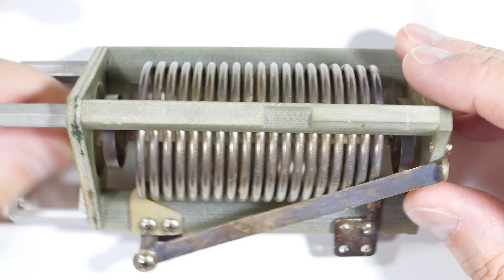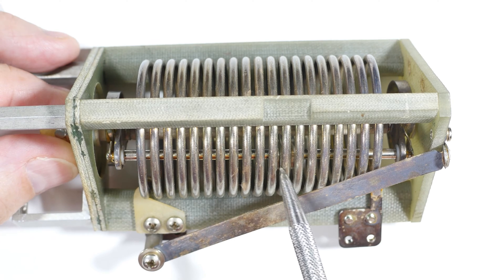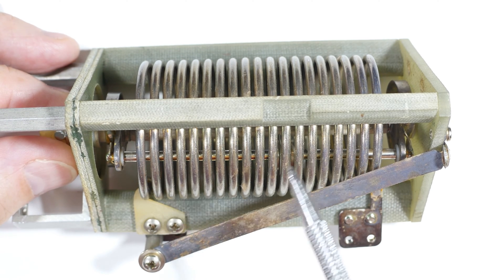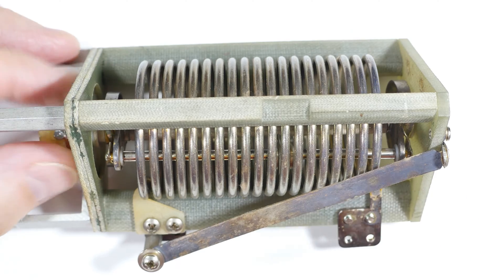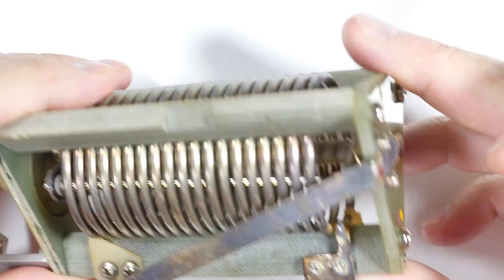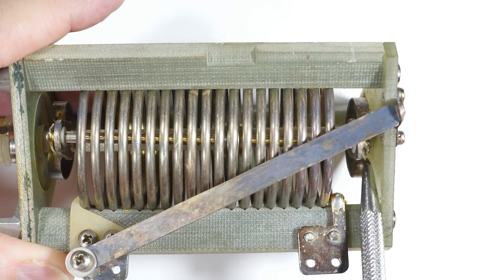Going back the other direction so you can see how it's moving — there it is right there. This is the wiper, if you will, for this coil. How it's electrically connected to the circuit is through this contact right there — it goes from here to the top of the coil right here, where it makes connection to this piece.